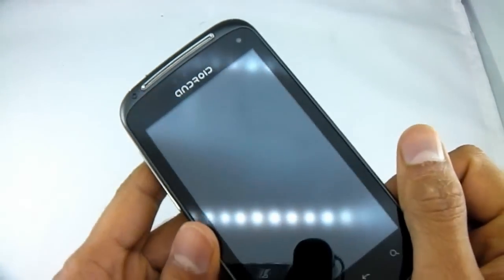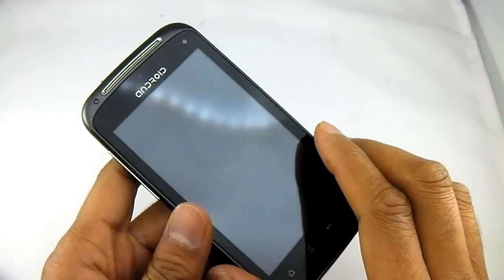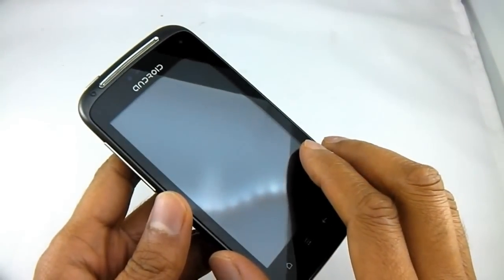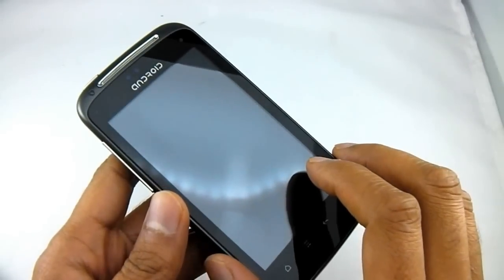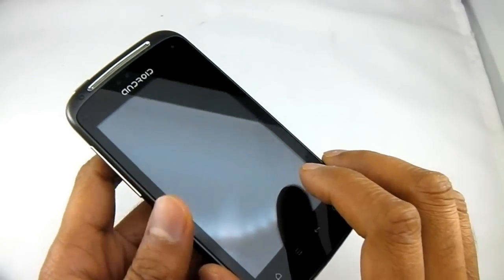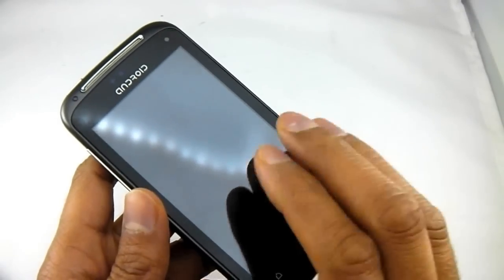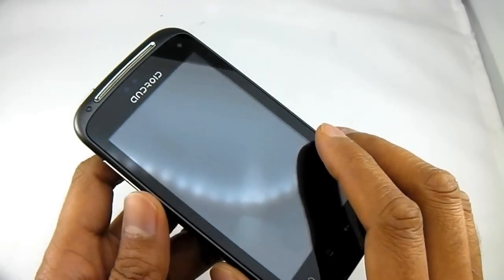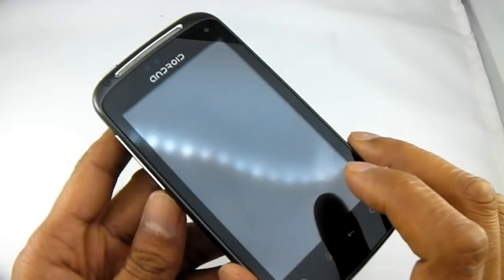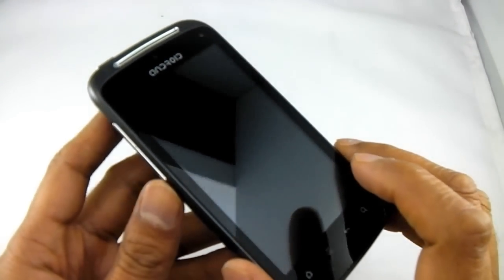This phone also has a proximity sensor and a light sensor. These are very important on modern touchscreen phones, particularly the proximity sensor, because if you're on a call and you put the phone to your face, your face might accidentally press some buttons on the screen. With a proximity sensor, when you bring it up to your face it locks the screen automatically, and when you pull it away it unlocks the screen — it's really handy and essential on modern touchscreen phones.